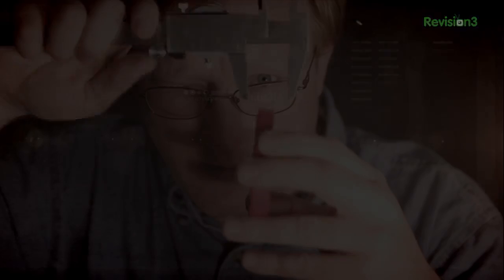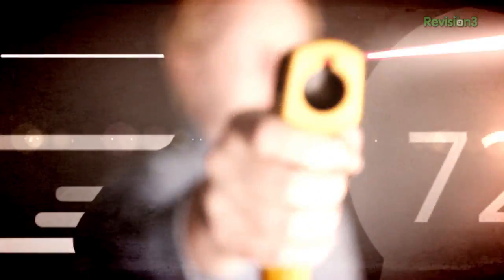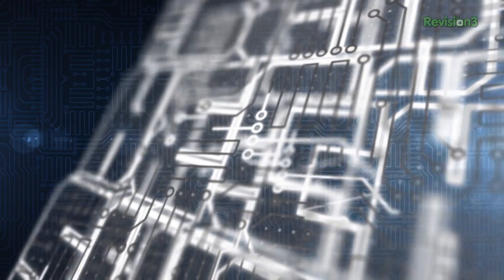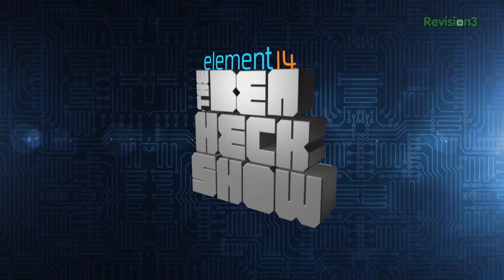Amazing builds, exclusive mods, cutting-edge ideas, electronics, engineering, and more — every week on Element 14's The Ben Heck Show.